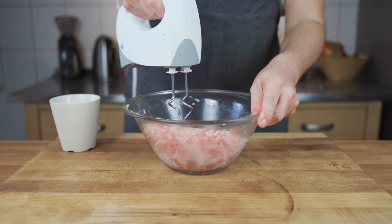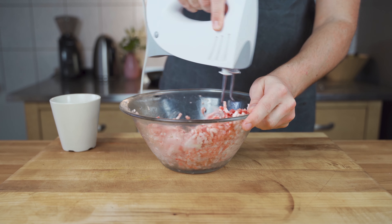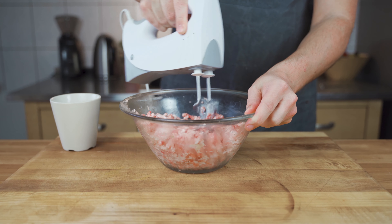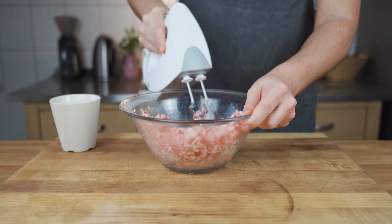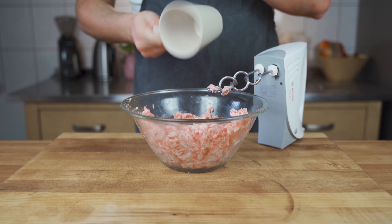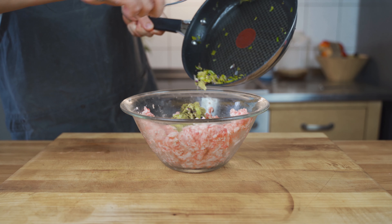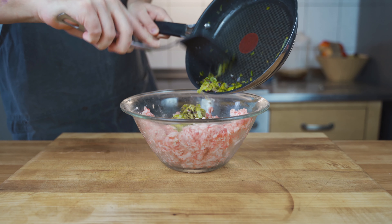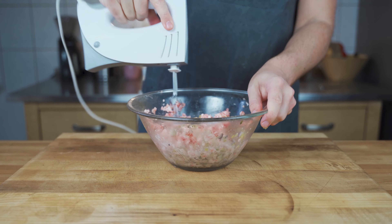Once the meat is ground, you can use a hand mixer or mix it by hand, and mix the meat together with the spices. Then also add the cooled-down leek and onions, and mix everything well until it has a nice binding.